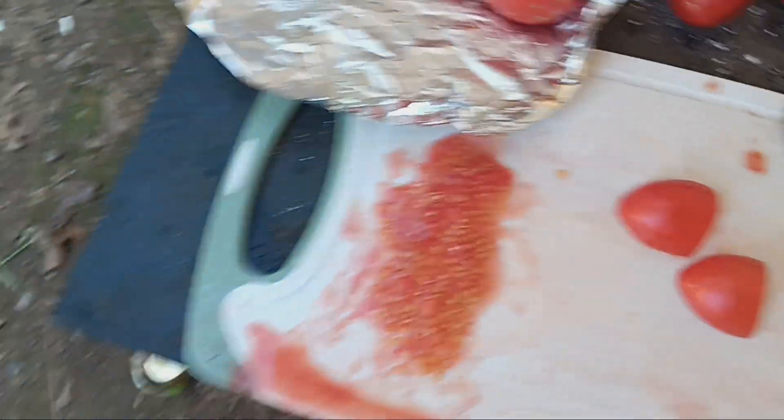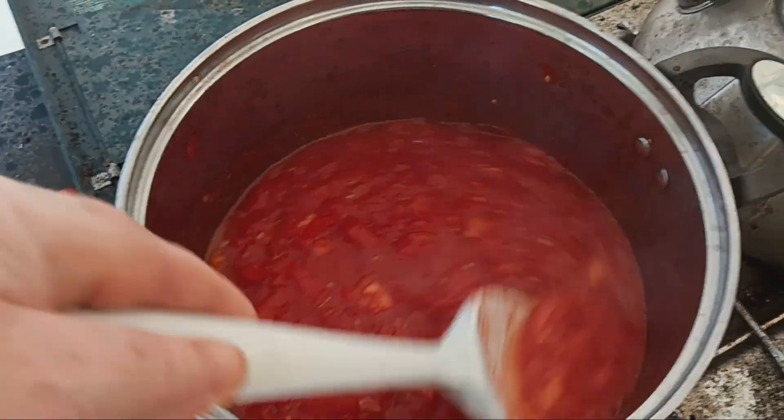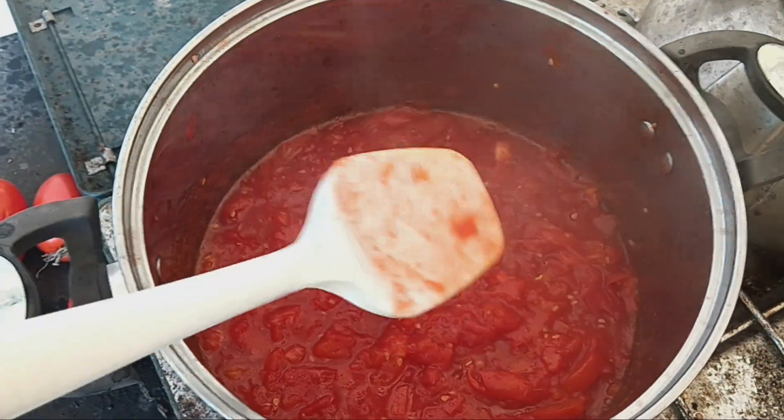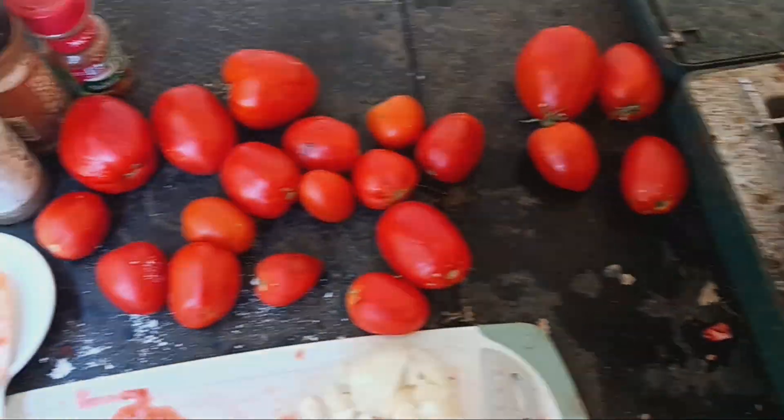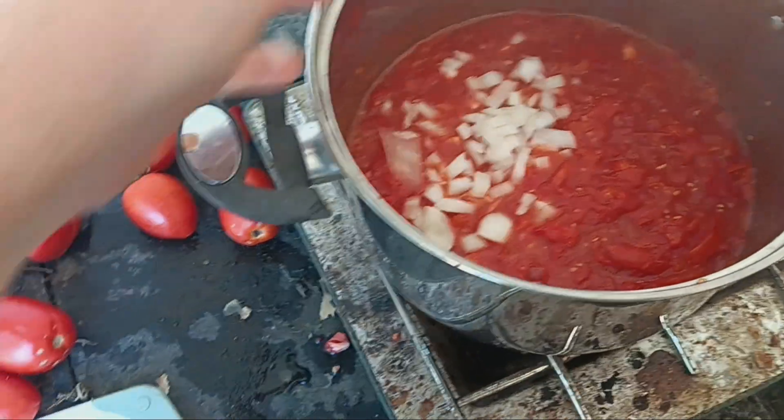Save those seeds. Looking good — taking a break from chopping tomatoes to chop some onion and get the onion in there.